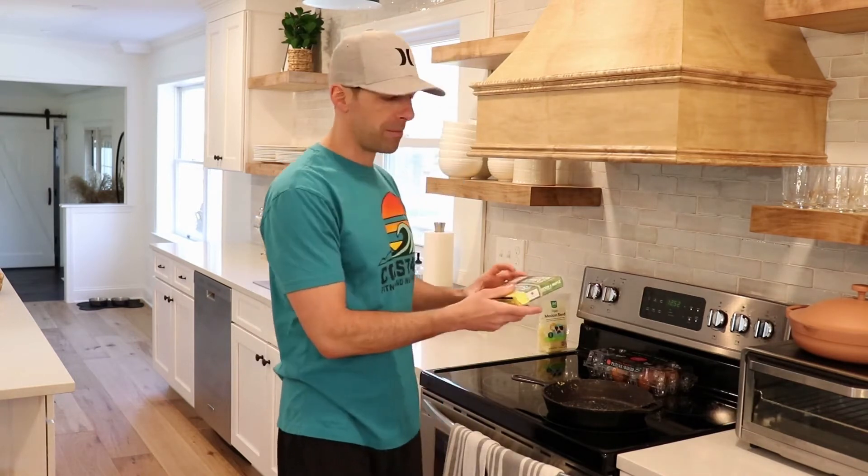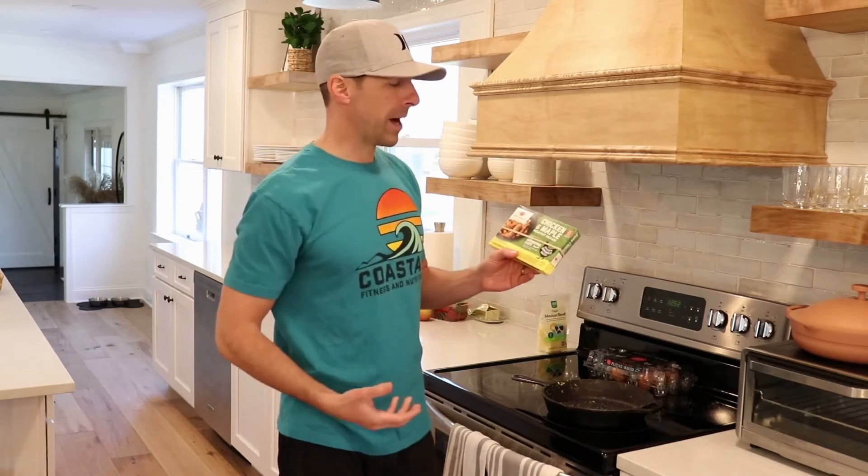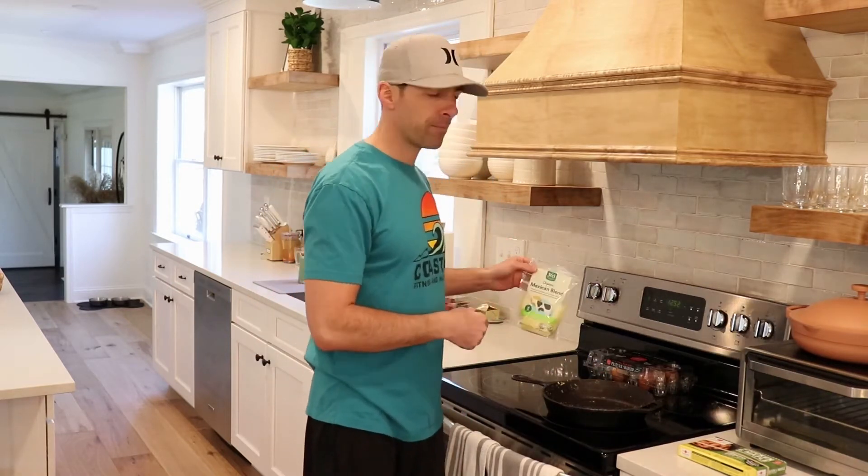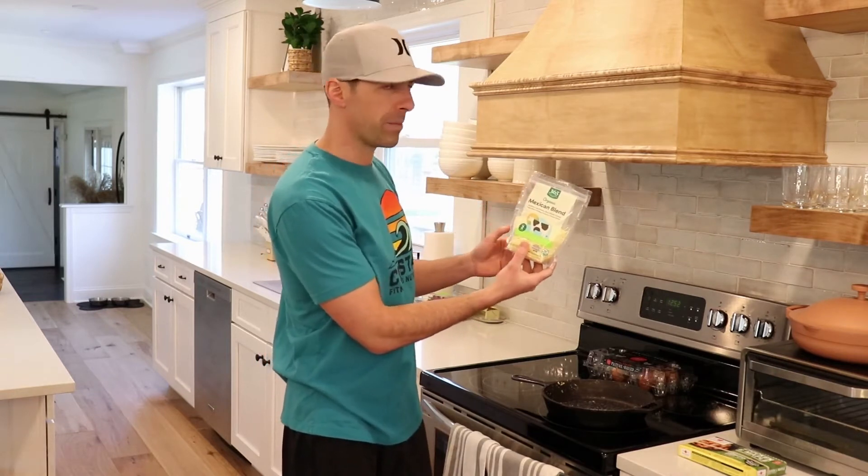We're going to use some Applegate Farms chicken and maple sausage. You could use any type — turkey, chicken, or even pork — you just want to make sure it's high quality, organic, as natural as possible, minimally processed. Applegate Farms makes some good stuff, that's why we're using it. We're also going to use some organic cheese — a Whole Foods Mexican blend. And then we'll plate it with some fruit: strawberries, banana, and some Fuji apple.